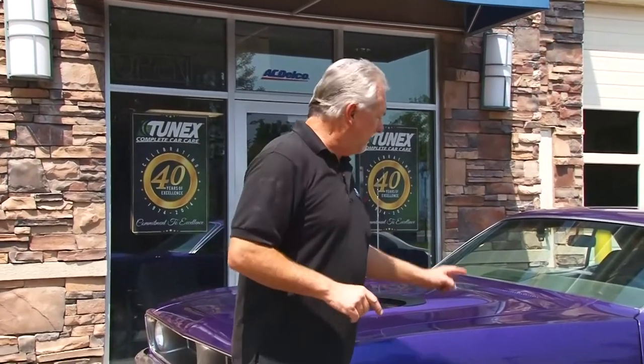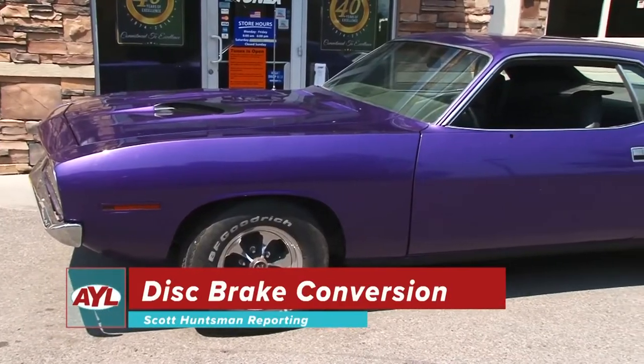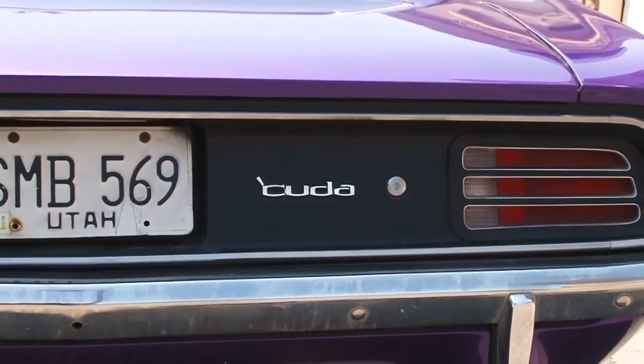Hey everybody, welcome back to As Your Leader. I'm Scott Huntsman here at my Tunex shop in South Jordan. This week we have an iconic 1970 Plymouth Cuda — one of the best cars of the 70s. We've done engine work on this, a rebuilt engine as a matter of fact, along with electrical work and steering column work — a boatload of things bumper to bumper.